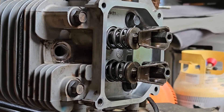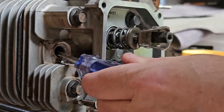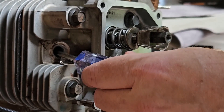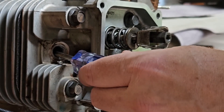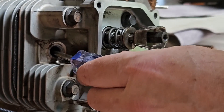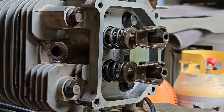Now to be sure we are in the correct position, I'm going to take a screwdriver, stick it in the spark plug hole gently, and feel the piston head with it. I'm just going to rotate — going backwards, going down, coming up, going down again. Right there, we are at the exact top dead center of the compression stroke.